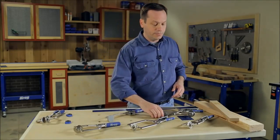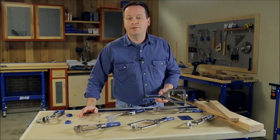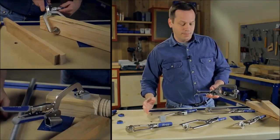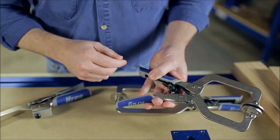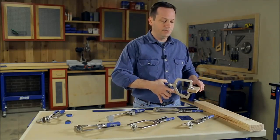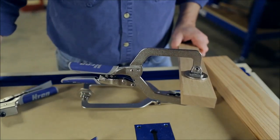But now that all changes with new AutoMax clamps from Craig. AutoMax uses sophisticated technology to make clamping simple. We've replaced the knob you usually find with an auto-adjust mechanism that's built into the clamp handle. The mechanism automatically matches your material thickness and locks the jaws down tight when you squeeze the padded handles.